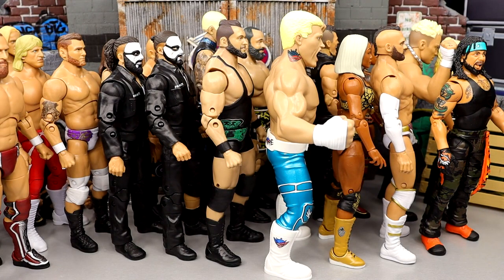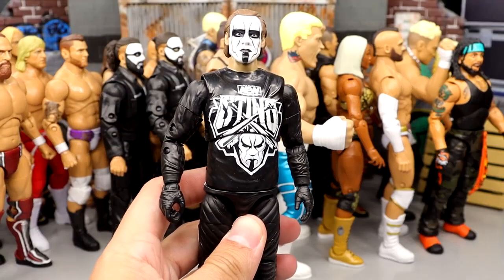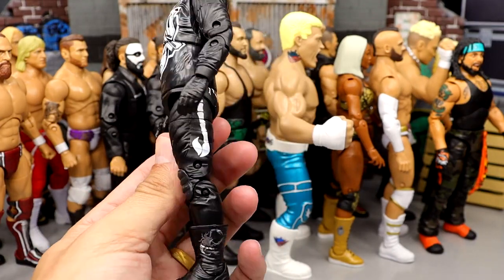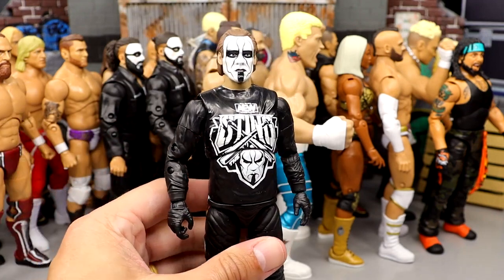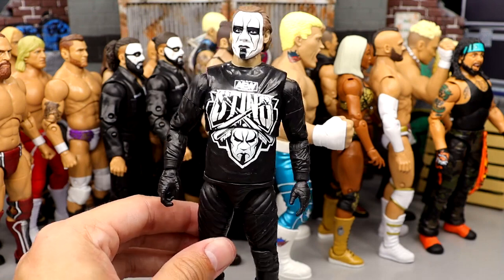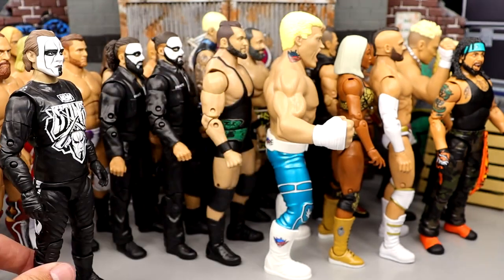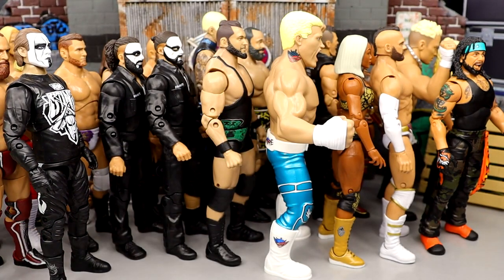Number 10 — we're getting into top 10 territory. Coming in at number 10 is going to be the Unmatched Collection Series number 2 Sting figure. I liked this figure a lot. Always been a big Sting guy, loved Sting to death. Very cool aesthetic to this figure. I just wish we'd get like a singlet Sting or something else. I really want to see something else with Sting where they get away from this body mold — we've seen this body mold so many damn times. The ankles are kind of loose, he always wants to fall forward. I love Sting enough to put him at my number 10 spot.